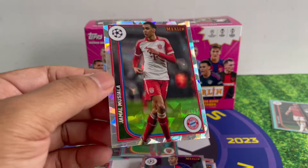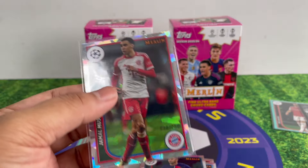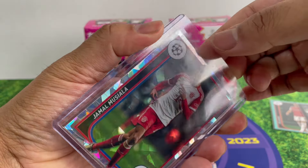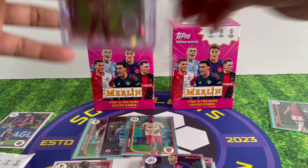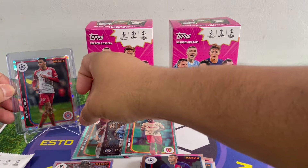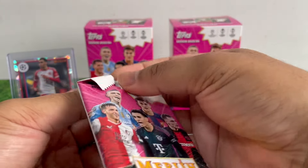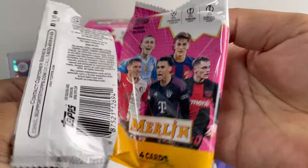Wait — I was wrong, it's a numbered cut! That's 22 out of 50! This is our numbered card for this box. I thought it was a refractor but it's not — my eyes were fooling me. That's our numbered card! Surprisingly the other blaster didn't seem to have any numbered card — or maybe I missed it, I'll double check later.